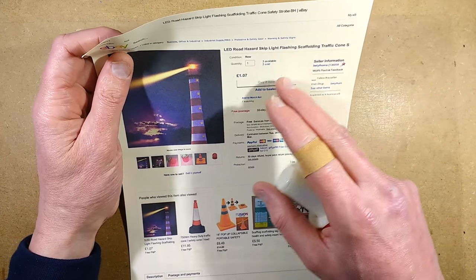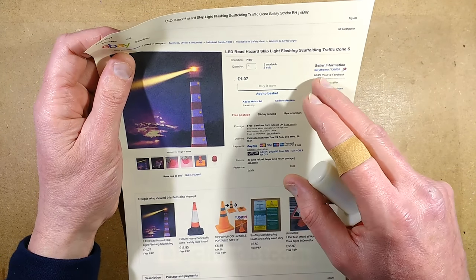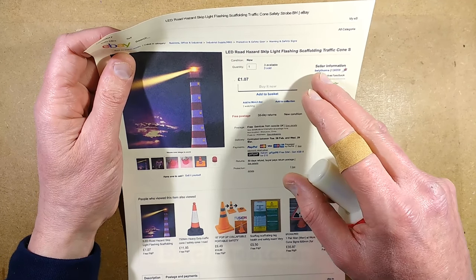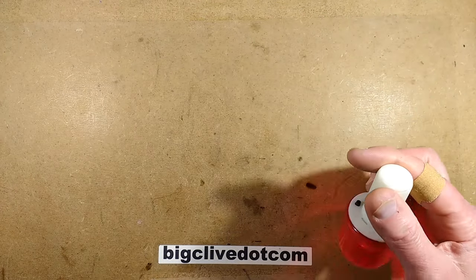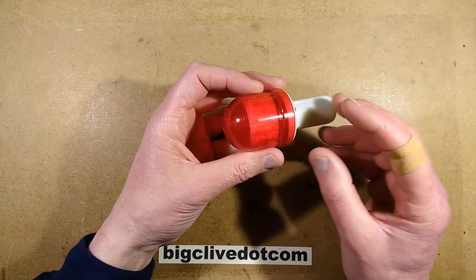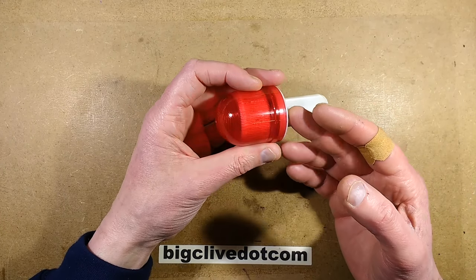The particular seller here is Baye Home — B-E-I-Y-I Home — and it was £1.70, so pretty much a disposable item. And it's got three modes, with off being one of them.